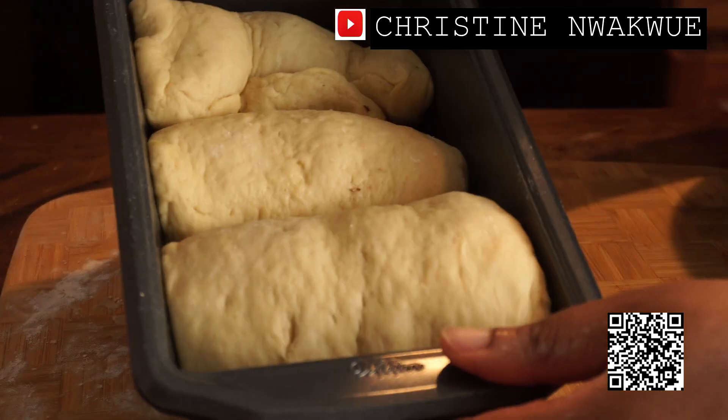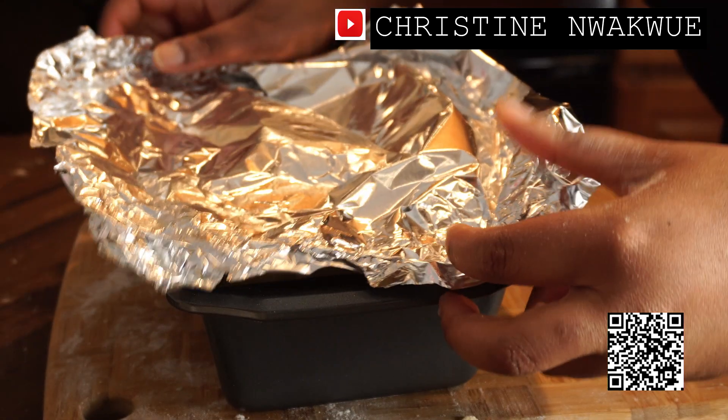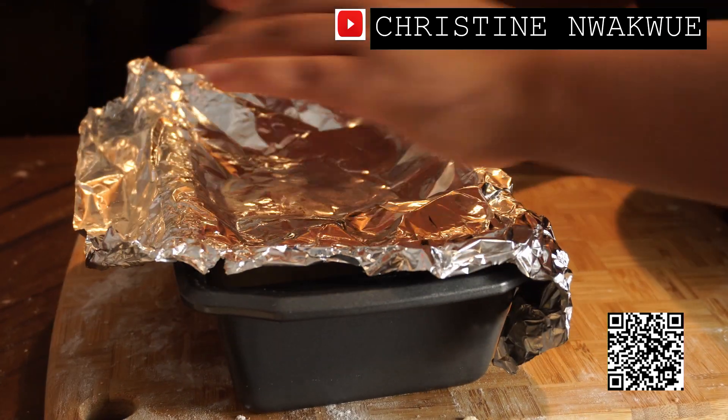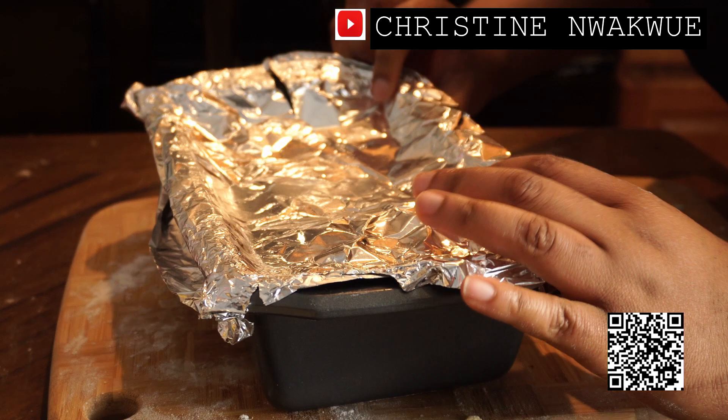I'm going to proof it for about 30 minutes in a warm place, and then I'll bake.